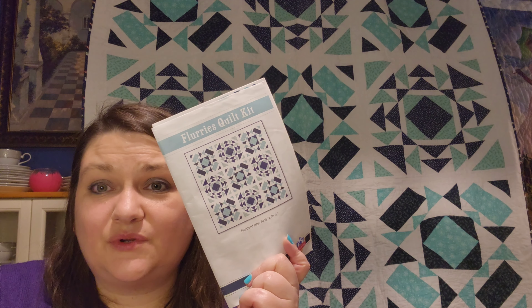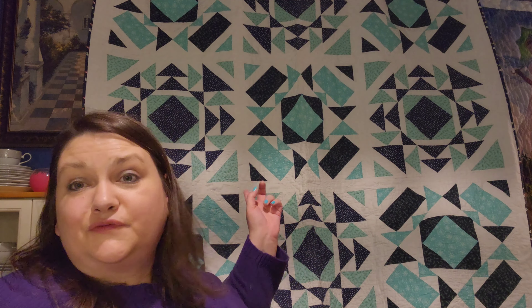This quilt hanging behind me was a previous kit that I had bought from Fat Quarter Shop. It was the Flurries quilt shop quilt kit, and it's quilted in a snowflake all-over pattern. All right, let's take a look at what I got from Fat Quarter Shop.